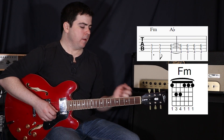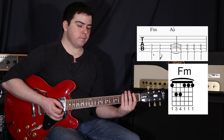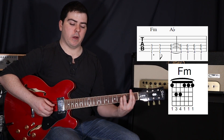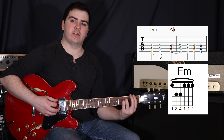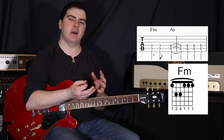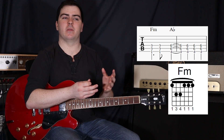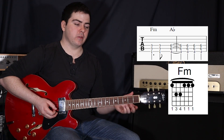Then we go to the F minor chord, which is another bar chord, this time barring the first fret. Barring that first fret, your third finger up to the fifth string at the third fret, and then your fourth finger on the fourth string at the third fret. Now what we're actually doing is just strumming the top three strings. In theory you don't even need a bar at the first fret — it just helps in case you accidentally strum too many notes, meaning you'll still be playing the right chord.